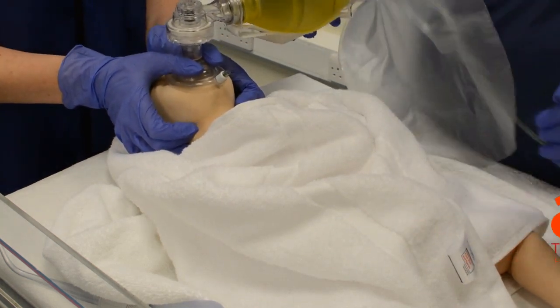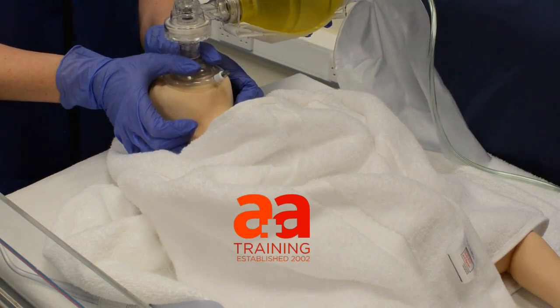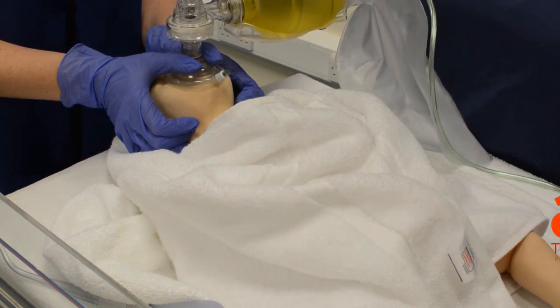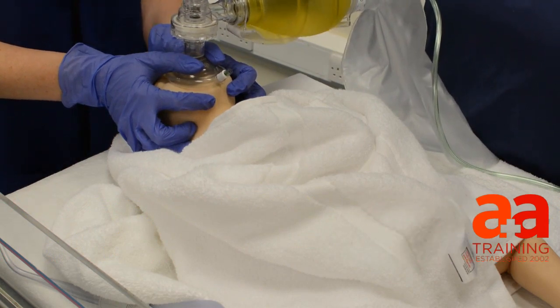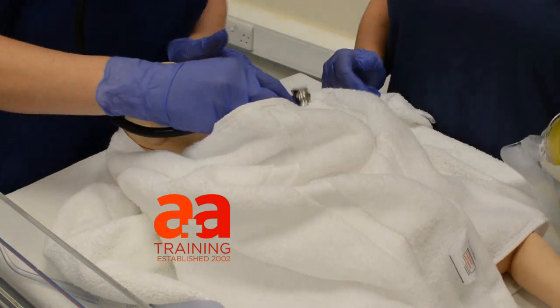I've got it. Okay, ready. So one, two, three. Two, two, three. Three, two, three. Four, two, three. Five, two, three. I didn't see any chest rise there. No, I didn't see any chest rise either. Still pale and floppy.